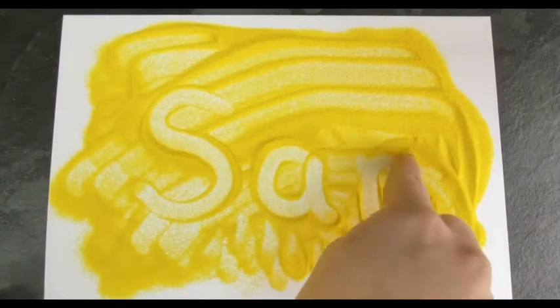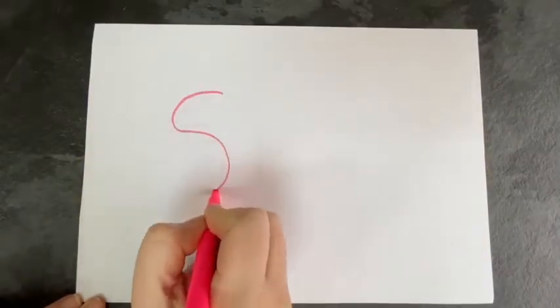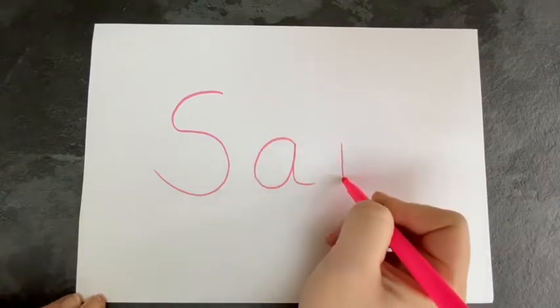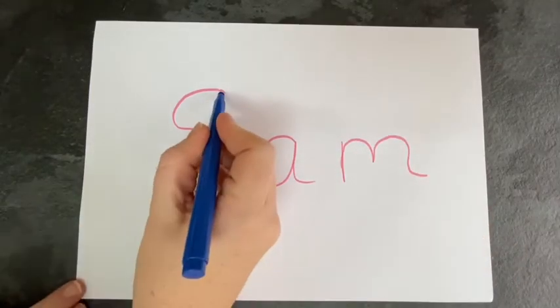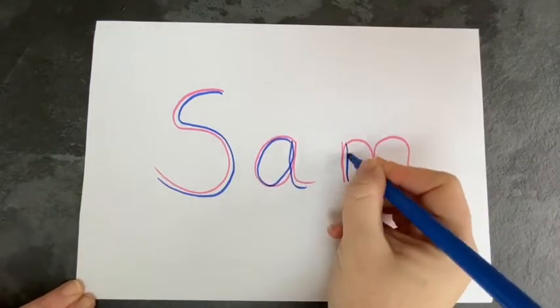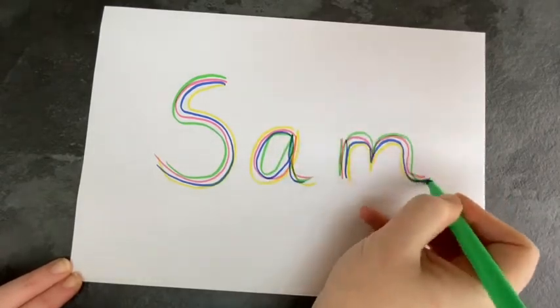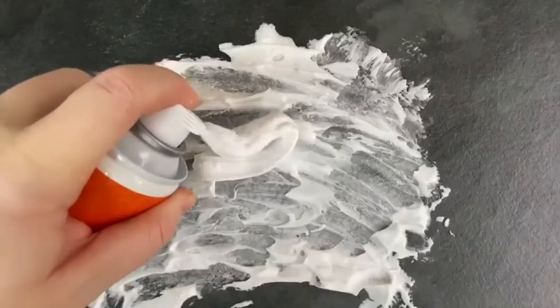You could try sand, rainbow writing, and shaving foam.